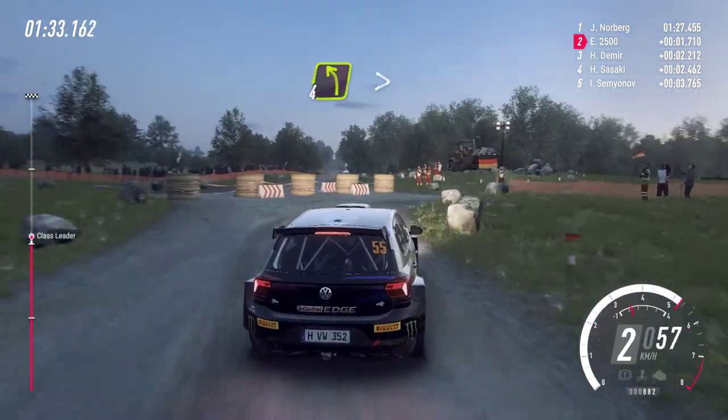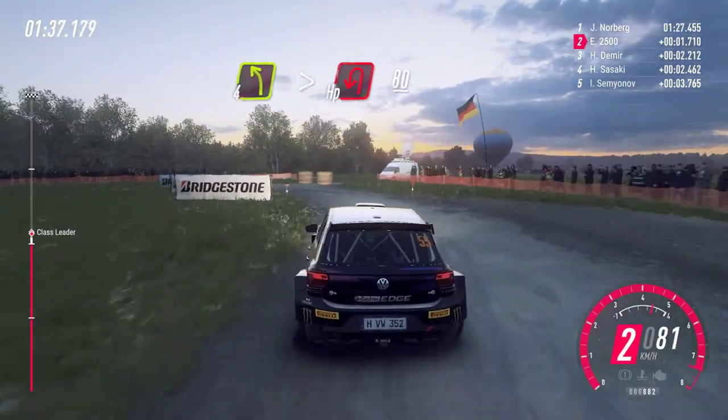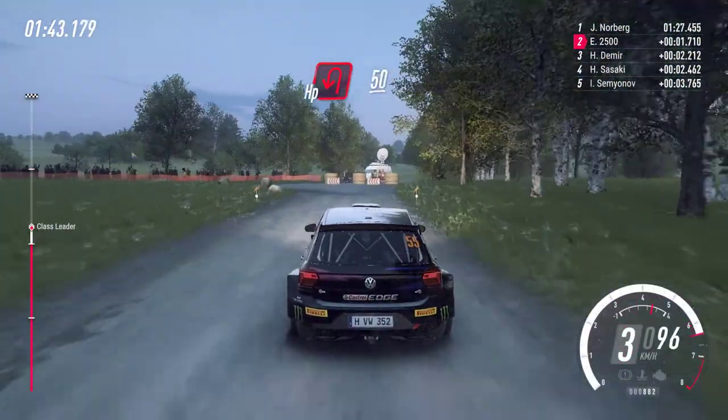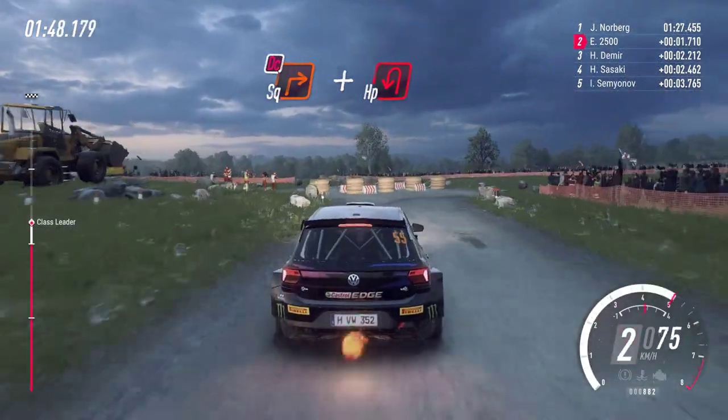Into fall, left long, tightness, turn, air being left. 80, turn, air being left. 50, turn, square right, don't cut. Into turn, tight air being left.